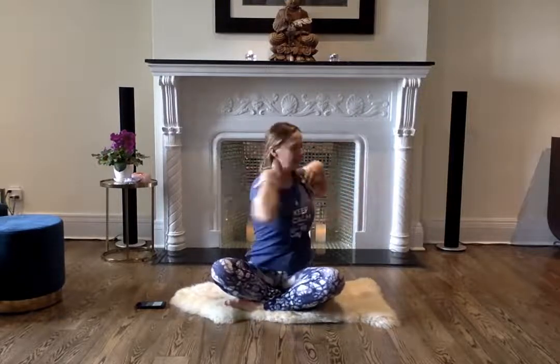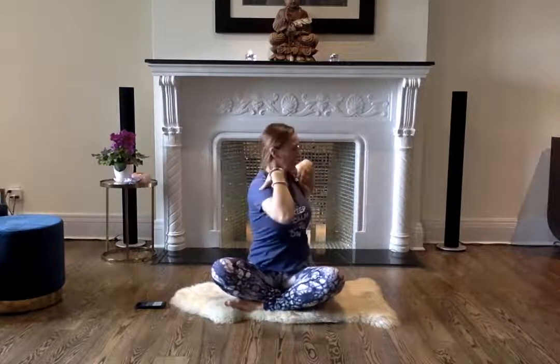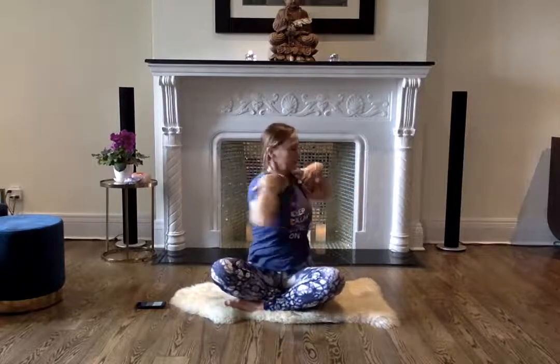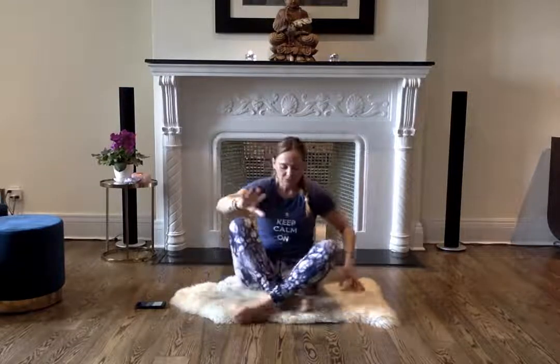Keep it going. If you need to slow down, slow it down. Come to the center. Take a deep breath — inhale, hold, and exhale out. This is where we come into a mini meditation. I want you to notice how you feel, how you're doing.